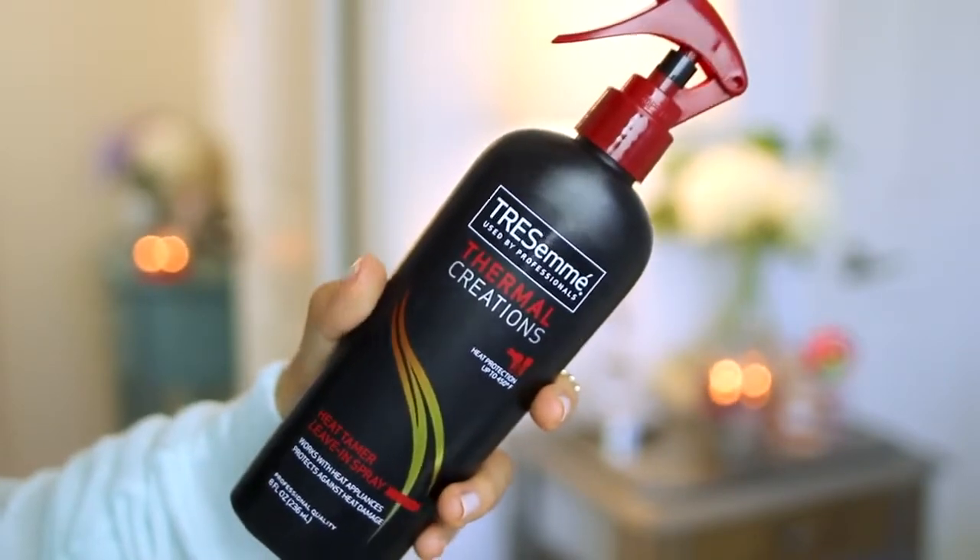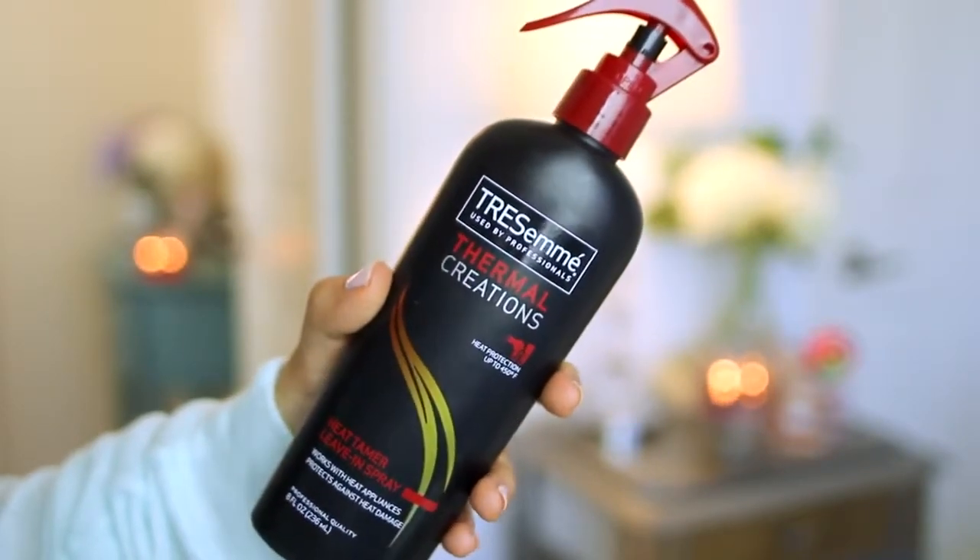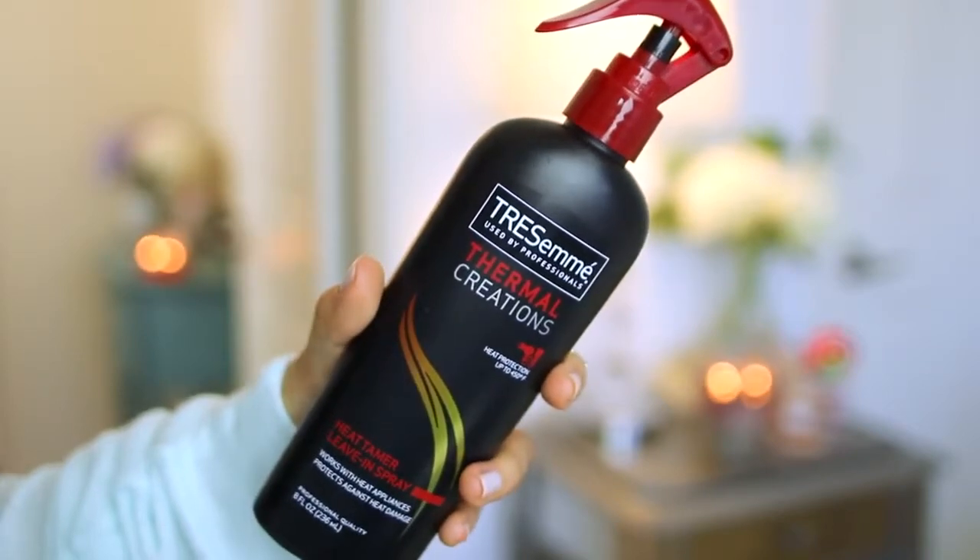The first thing I like to do is brush my hair just to make sure there aren't any tangles, and I like to part my hair in the center, but you can part your hair wherever you'd like. Since we will be heat styling, it's very important to use a heat protectant, and this one from Tresemmé is my all-time favorite. I just spray this all over — it's really lightweight, so it doesn't weigh my hair down. I also put a little bit on my hands and run it through the front sections.